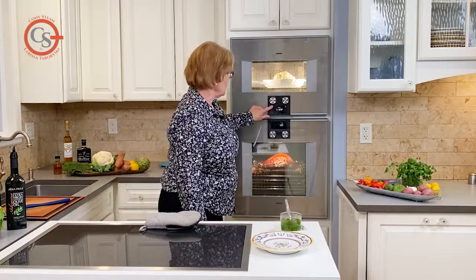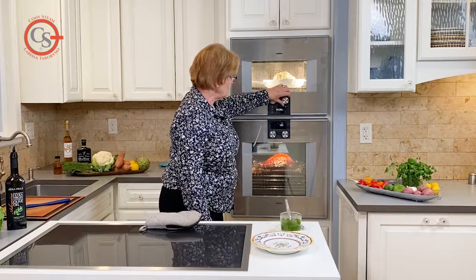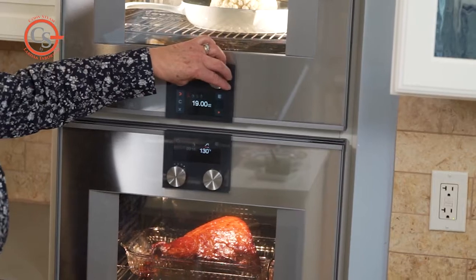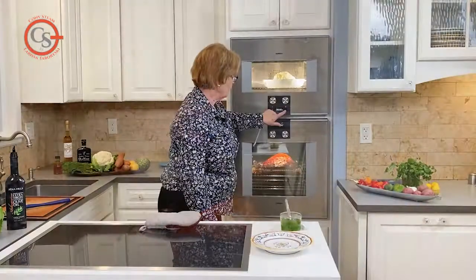I'm going to set the timer for 20 minutes as per the recipe. The original recipe called to cook the cauliflower at 400 degrees, but I know when I cook with a combination of heat and humidity it's quite powerful, so I've dropped the temperature in my oven to 375.